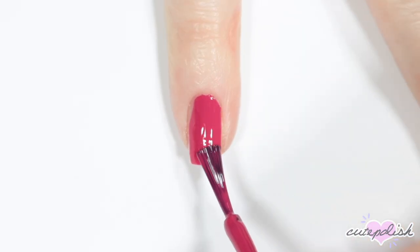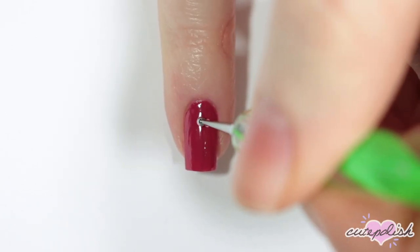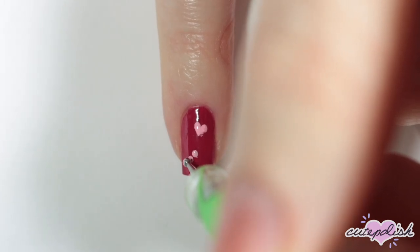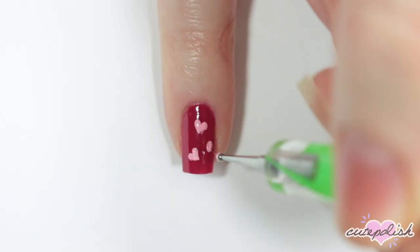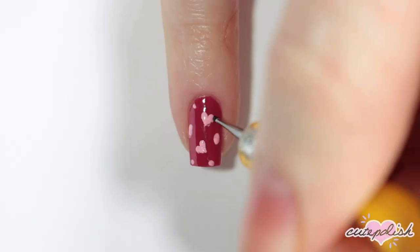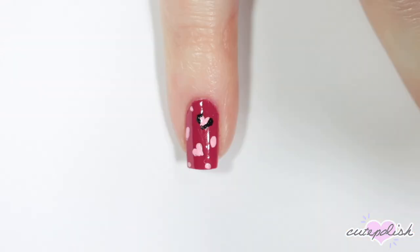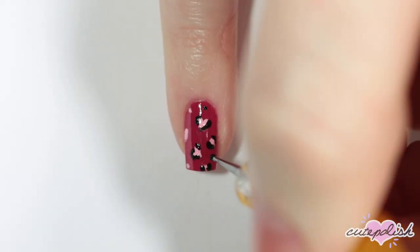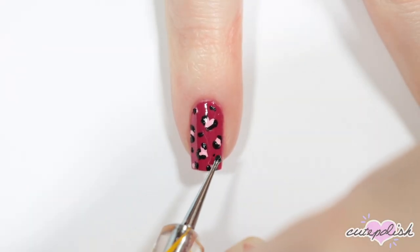This nail has a dark pink base, and I'm going to be creating a little heart leopard print. I'm taking a light pink and creating hearts to start my pattern, and then filling in the rest of the space with slightly circular shapes like a regular leopard print. Then going back in with a dotting tool and black nail polish to outline the heart shapes and circular shapes to make them look like a leopard print. Add in little bits of black dots to fill in any empty space, and finish with a top coat.